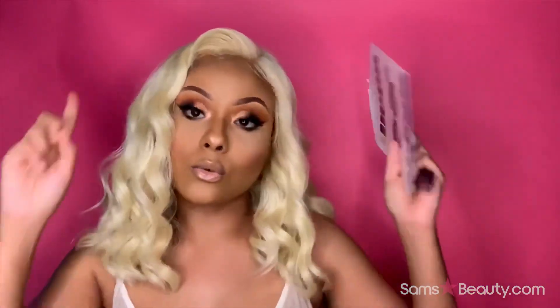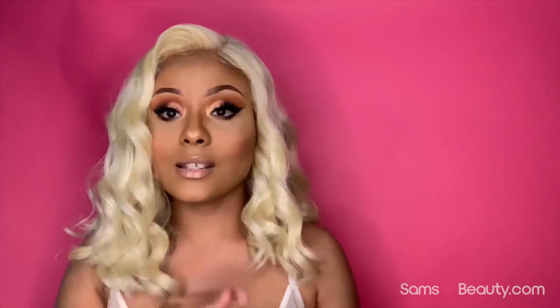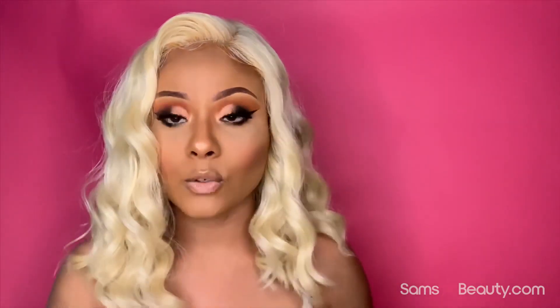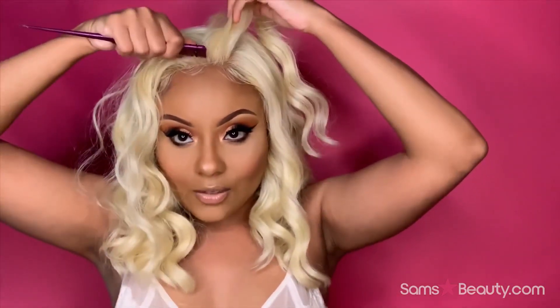With this unit you get three combs — two in the front, two on the sides, and one in the back. It is a 13 by 6 ear-to-ear parting space, so you can pretty much part wherever you want. I did do a side part because I felt it looked very flattering with this unit, though I did get a little bit of makeup in the middle of the part.